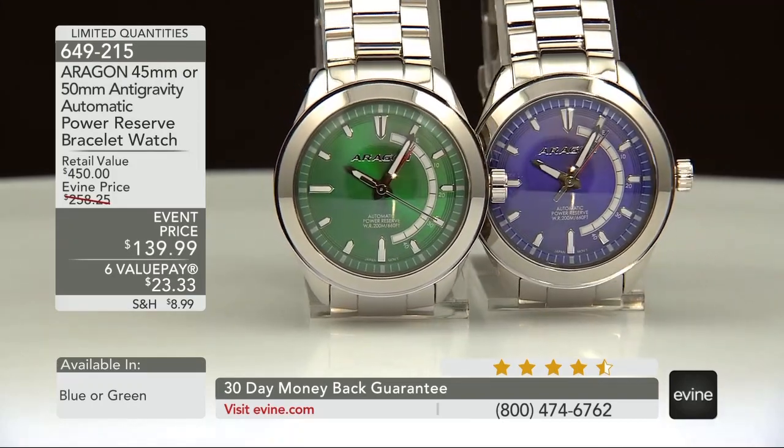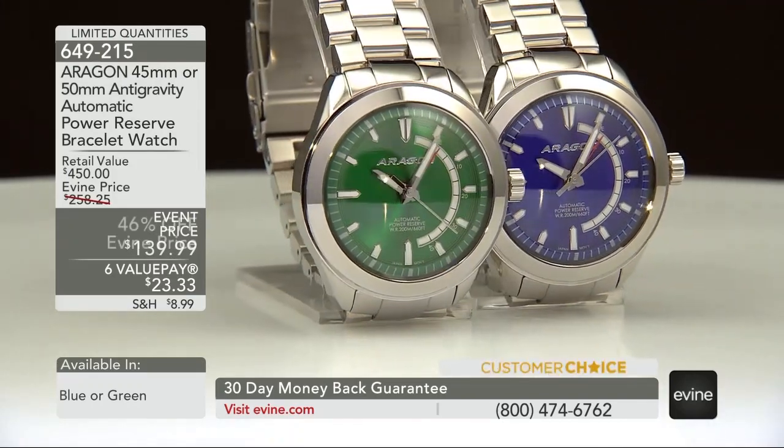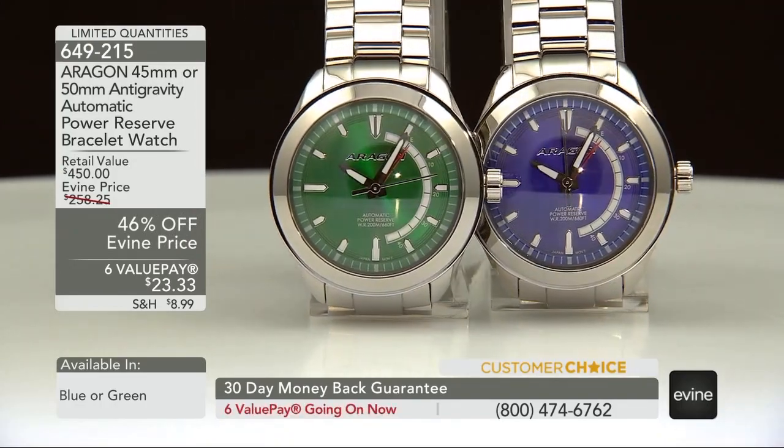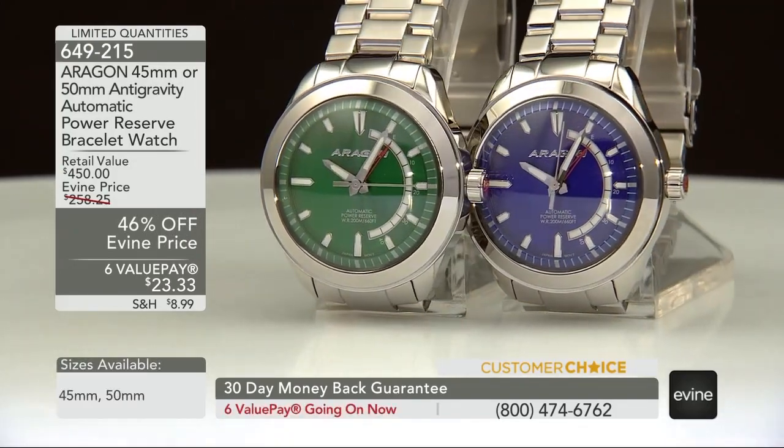The 7.750 version. I didn't get the chance to show everyone at home how different this bracelet is. By looking at it from the front, you see it's a three-piece link bracelet.